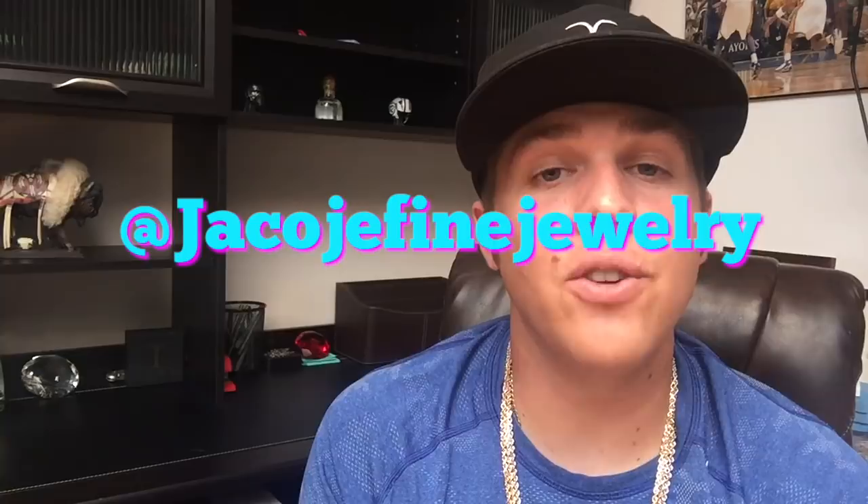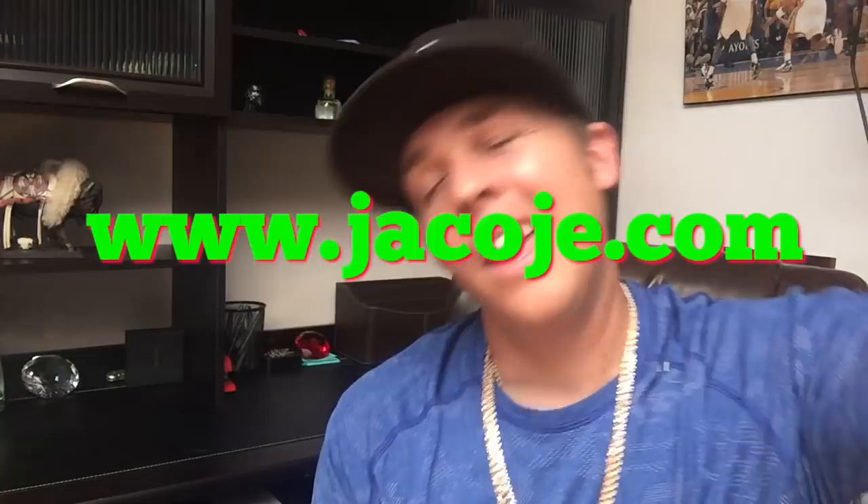Don't forget to follow me on Instagram at Jacoji Fine Jewelry, visit my website at www.jacoji.com, and if you love rope chains and gold jewelry, smash that like button. So here we go.